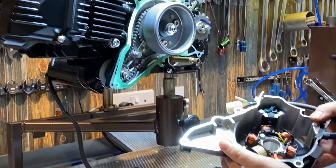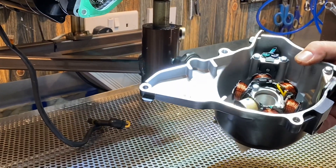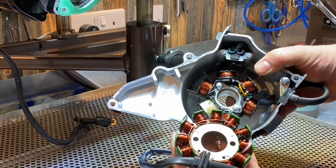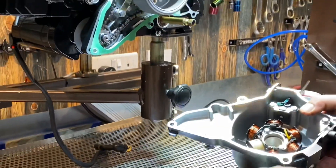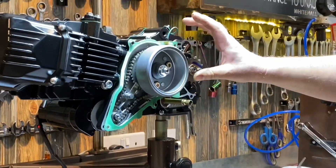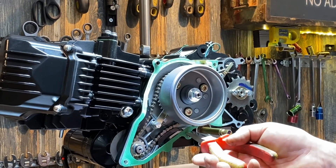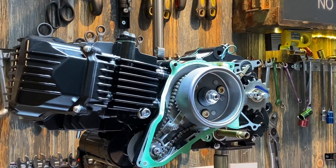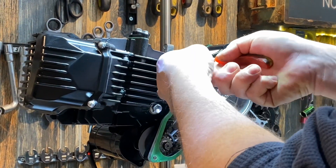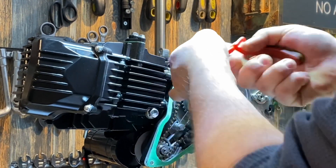So there's the original coils versus our uprated coils. First job we're going to do is changing the flywheel — get that changed out and then we'll do the coils. Pull the dowels out first so we don't lose anything.